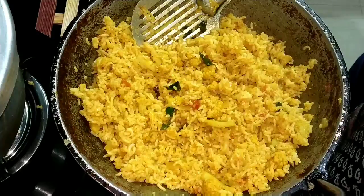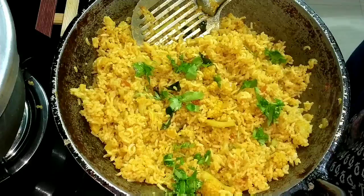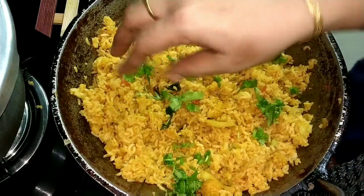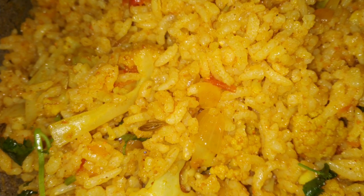If you want to cook it, let's try to cook it a little bit. If you want to cook it a little bit, subscribe to this recipe. Bye Bye!